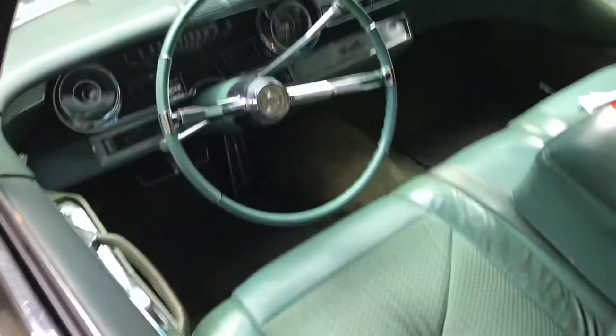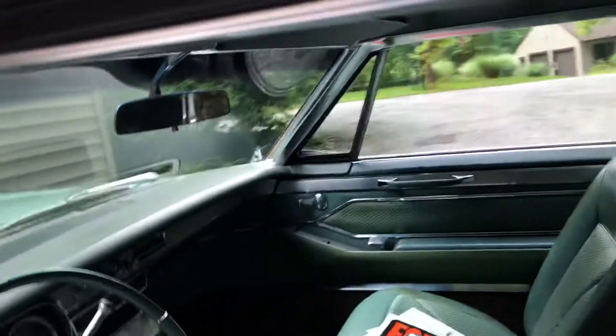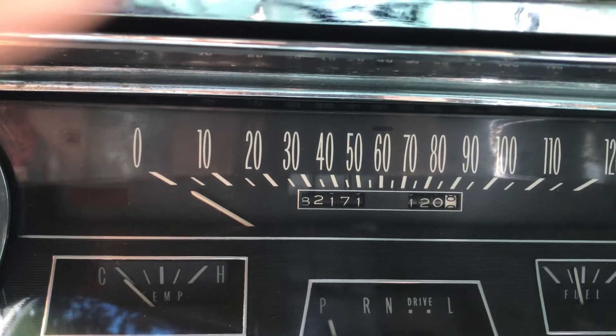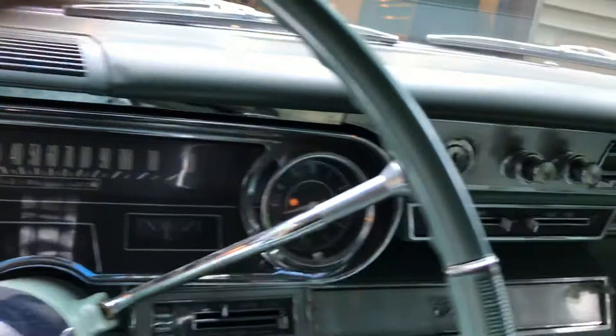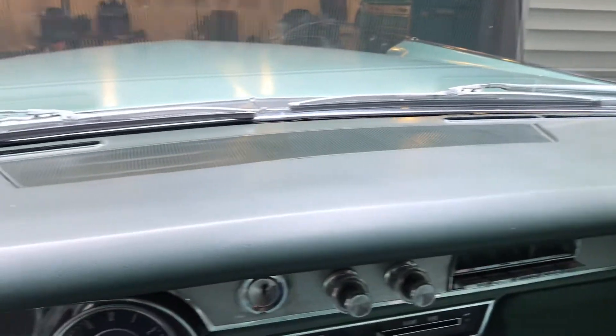The interior is pretty much just stock. The headliners are all there. Let me see if I can get the mileage — it is 8,271. Everything works except for the clock at this point. The dash pad is in great shape, no cracks.